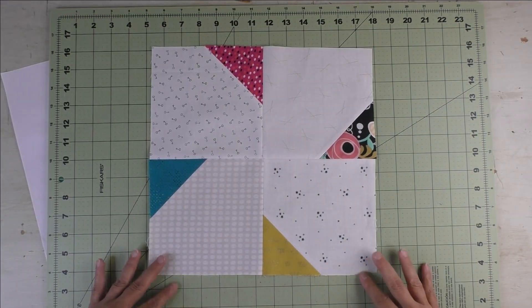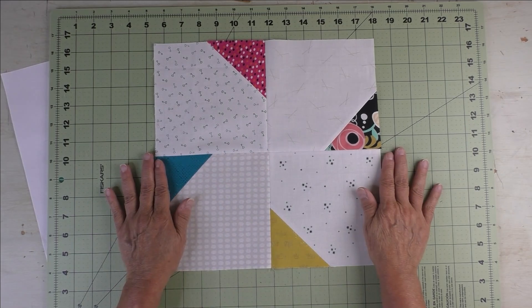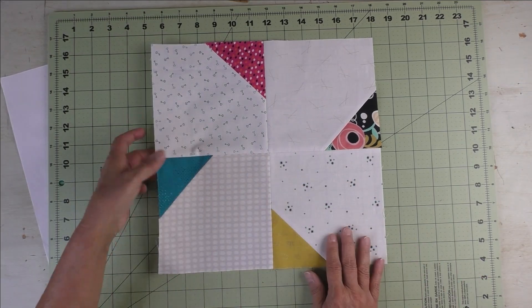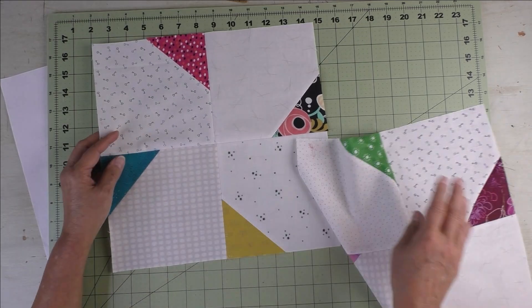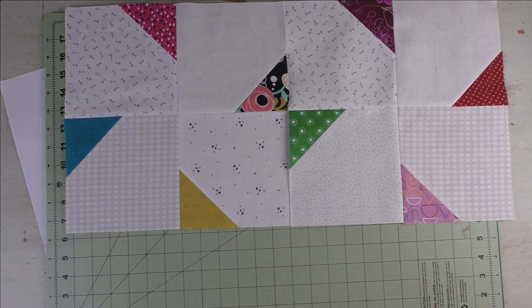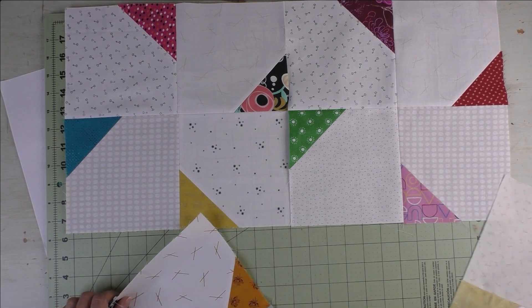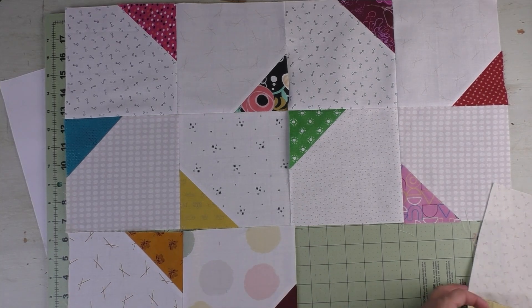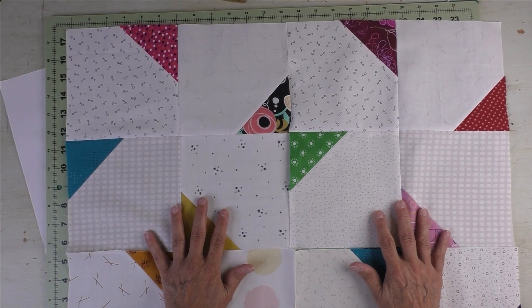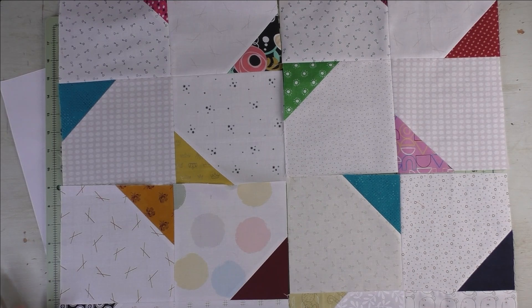Here's the block all by itself, and here's the back. What I really like about this block is there is nothing to match — no seams to match — until you sew block to block, which makes it really easy. When you add other blocks, you get your design. They'll go together like this, and you'll just start sewing your blocks together.